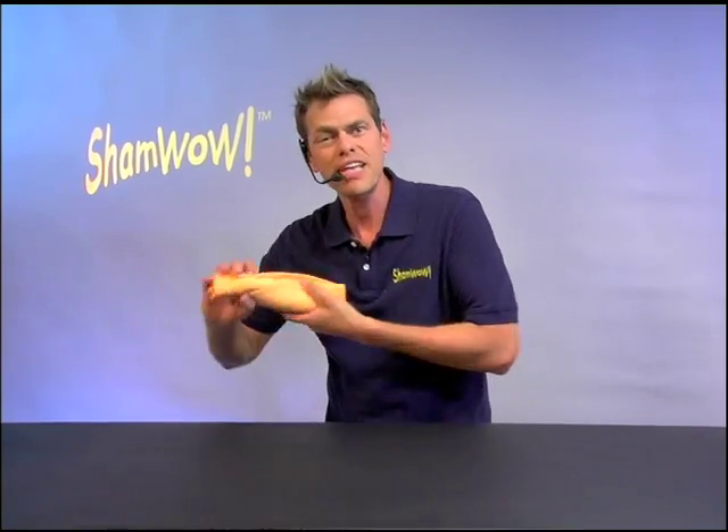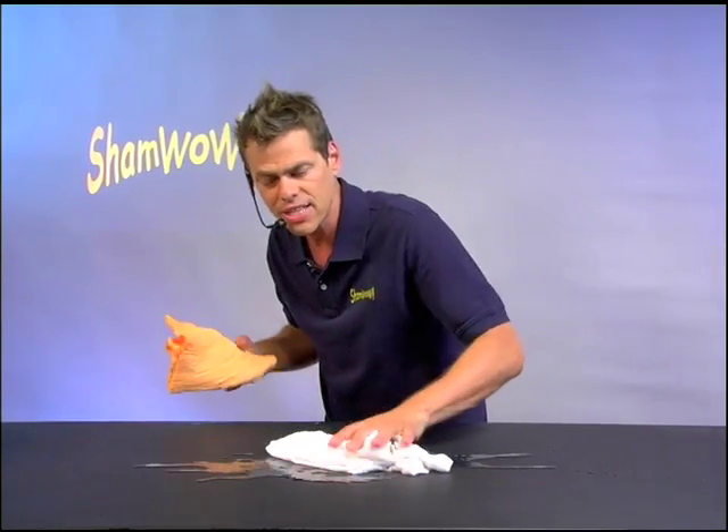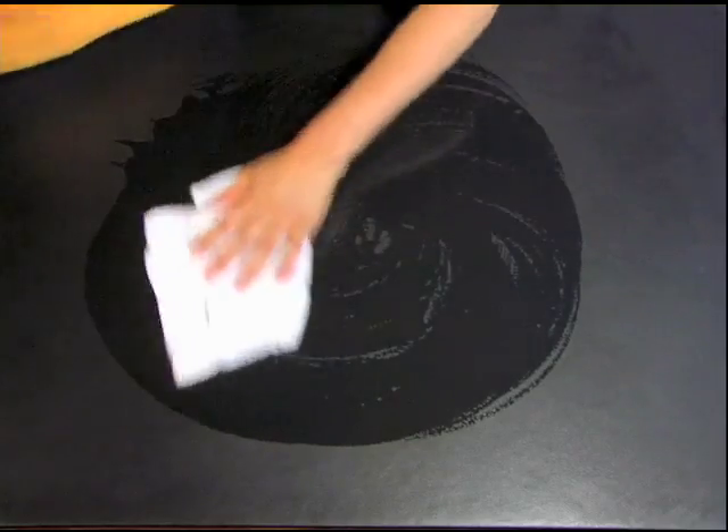Hi, it's Vince with ShamWow. You'll be saying wow every time you use this towel. It's like a chamois, it's like a towel, it's like a sponge. A regular towel doesn't work wet.